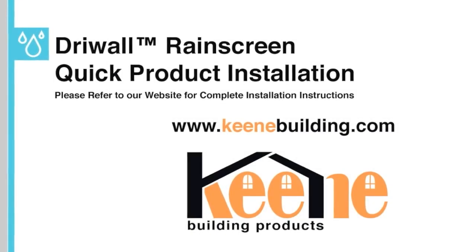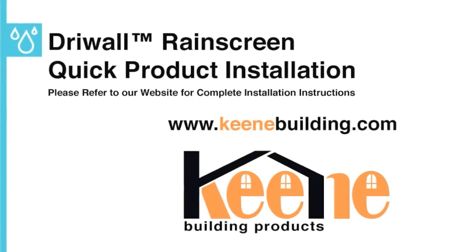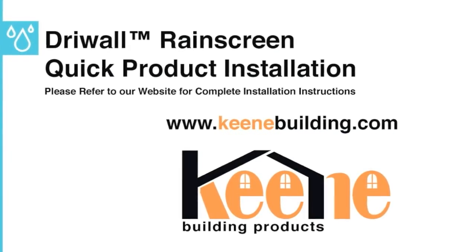Here is the basic overview of Keen Building Products Drywall Rain Screen 020 and Drywall Rain Screen 10mm installation.